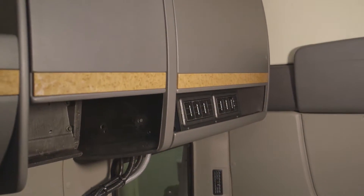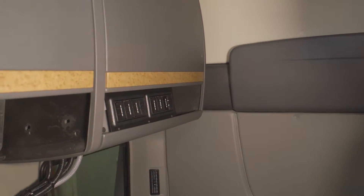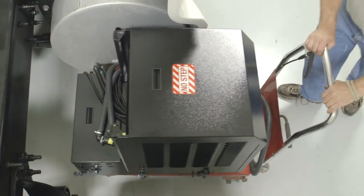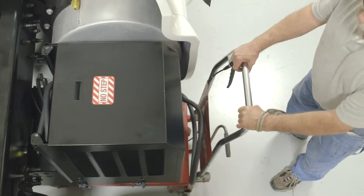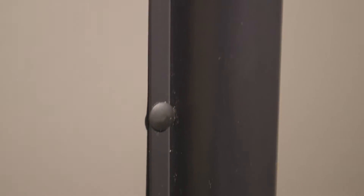We will now move on to the evaporator. The evaporator is installed on a high shelf in one of the bunk's closets or on the back wall shelf. Typically, the evaporator is installed on the same side of the truck as the exterior frame rail unit. This assures that the refrigeration lines will have enough length to be properly connected.